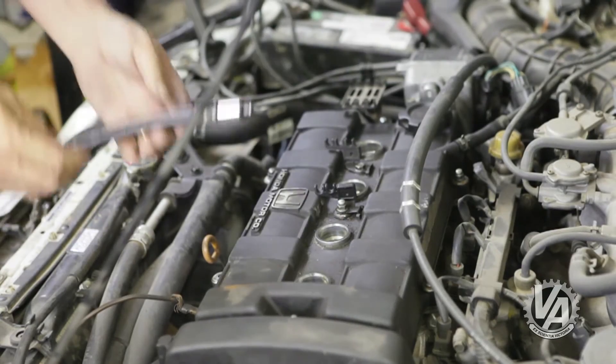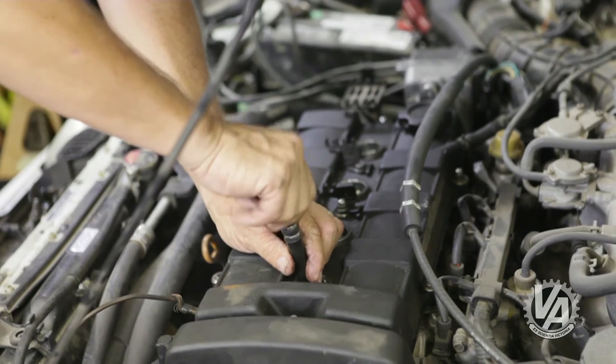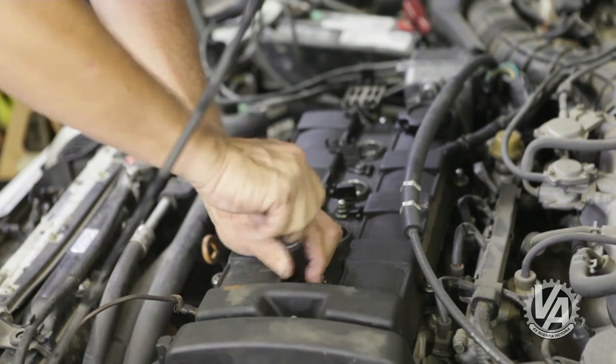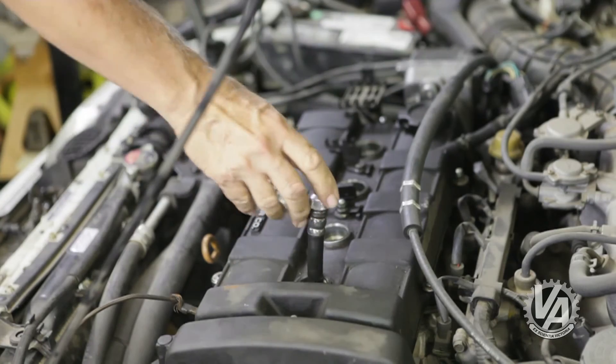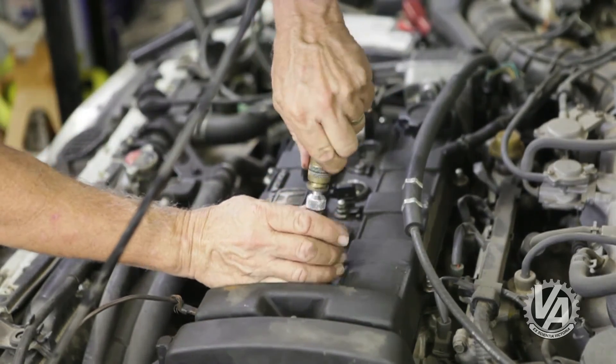The next step is to put the spark plug adapter down the hole. You can just hand-tighten this — there's a rubber seal on the end, so once you snug it down by hand, that'll give a good seal. Next, we're going to plug on the compression gauge.